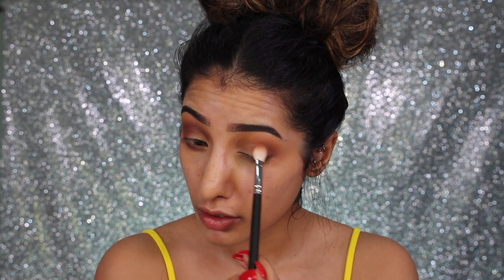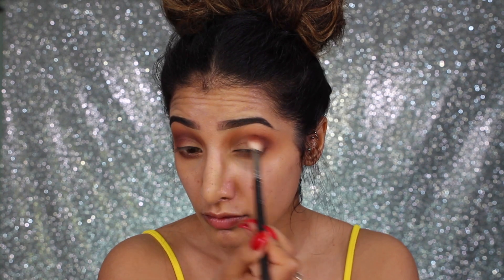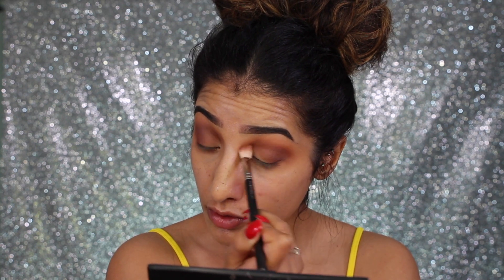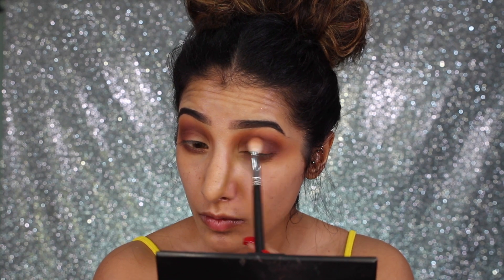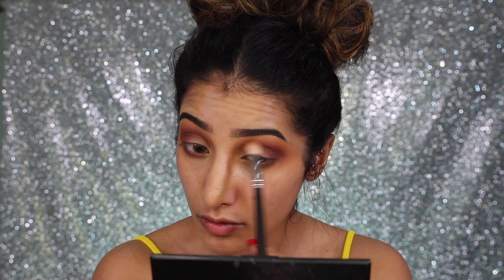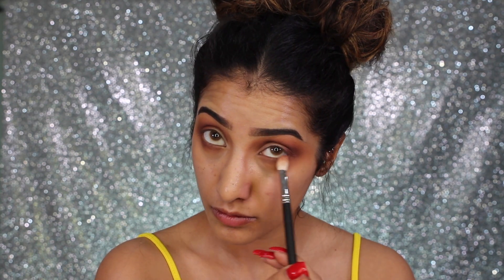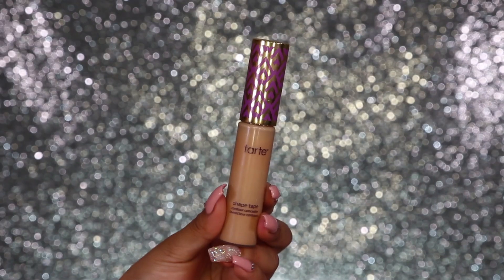Then I'm mixing the shades 'En Fuego' and 'He Devil,' building this up on the outer corner of the eye and through the crease. You always want to take your shadow in small amounts and build it up to get the intensity you like instead of going in with a ton and trying to blend it out. I'm also repeating that on the lower lash line — anything we're putting through the crease on top, we do on the lower lash line too, joining it all up.